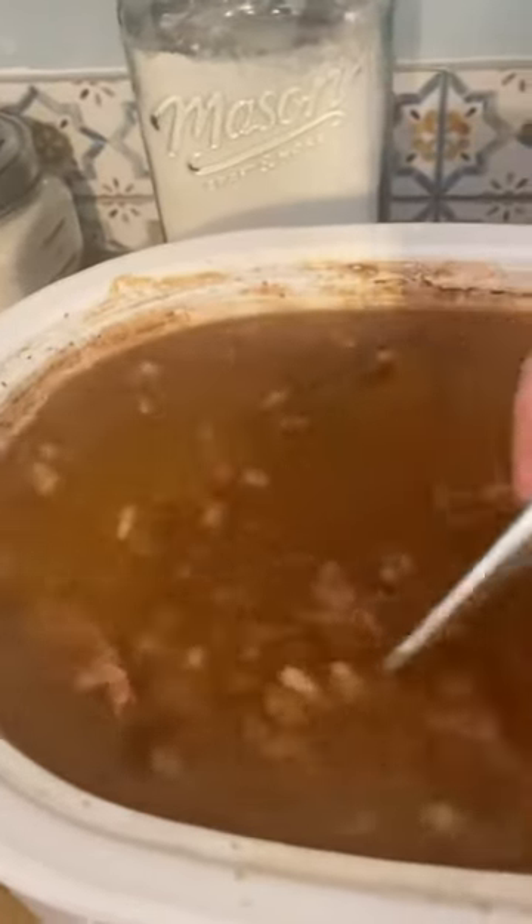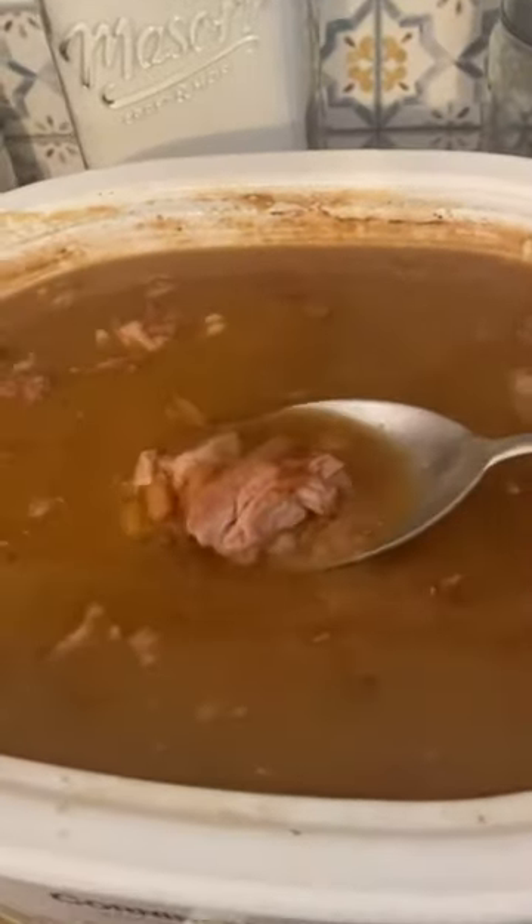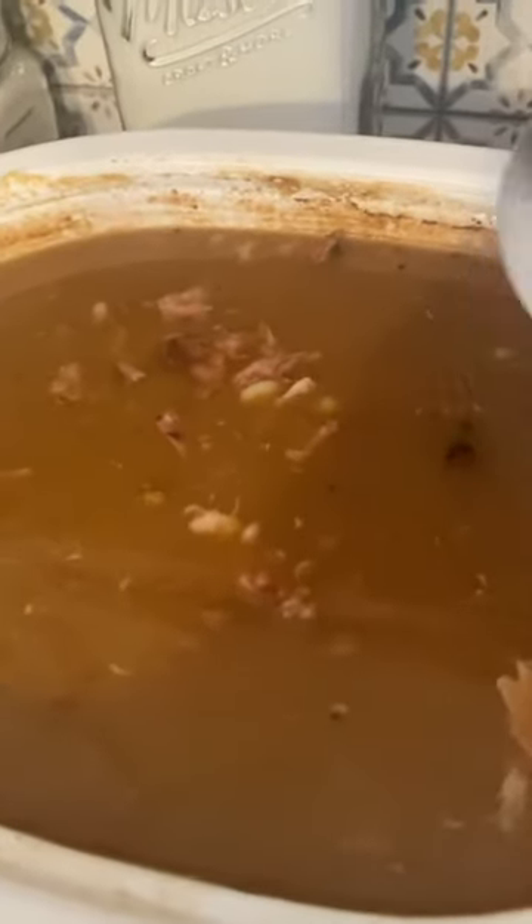They've been cooking all night on high. I fished out the bone, and you can see the chunks of ham in them. I fished out the onion too. I'm just going to let them stay on low the rest of the day until we get ready to make supper. I'm going to have some cornbread and some salmon patties and some greens — yummy!